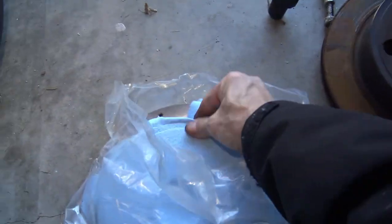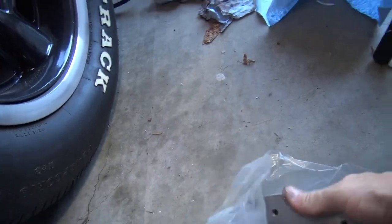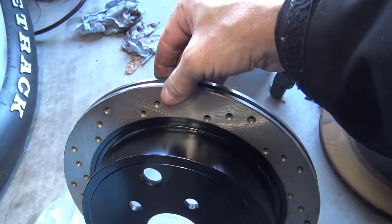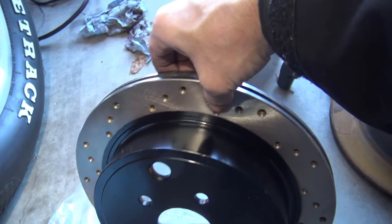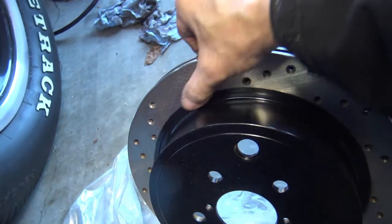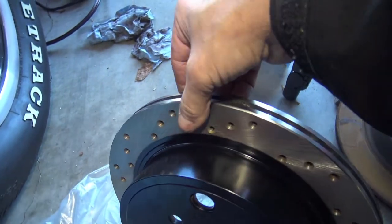Here's our new rear rotor — now that does look good. But before I put the brake caliper back on, I'm going to rub over this surface with alcohol because it could be shipping oil, something to preserve the metal during shipping. We want to get that oil off, so a little bit of alcohol rub and that should be good.